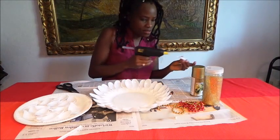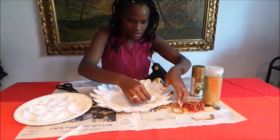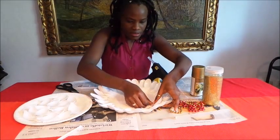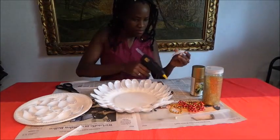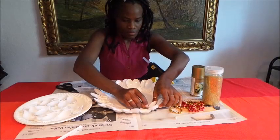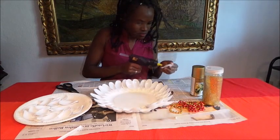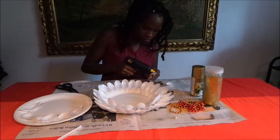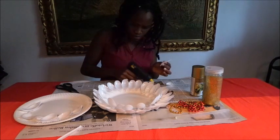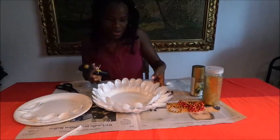You continue until all is covered, like this — all done. Then we need to put again around for the second round. You put here like this and you put down like this, turning like this.